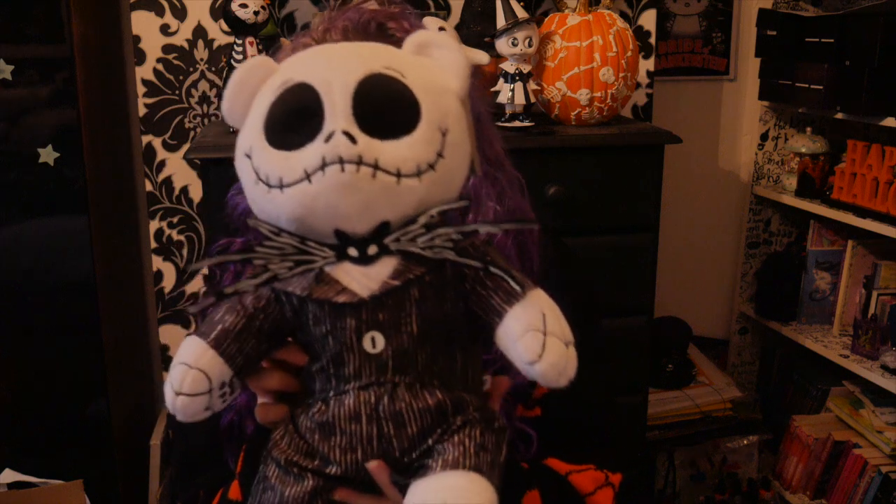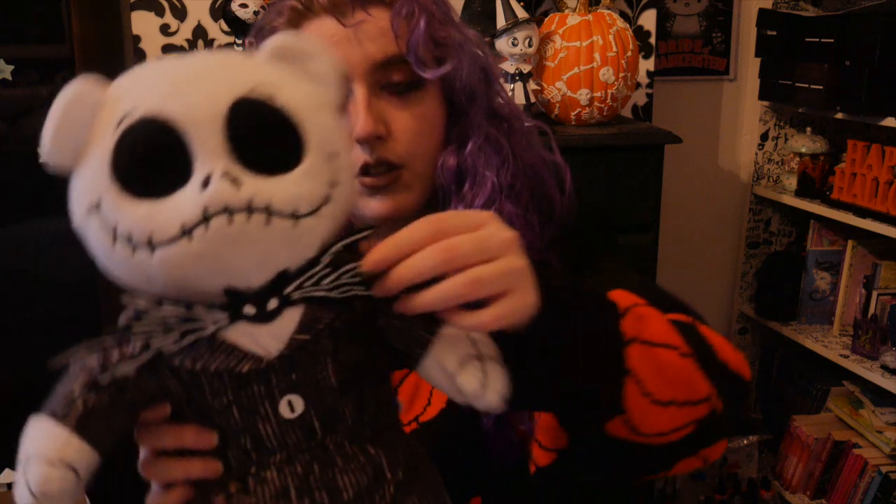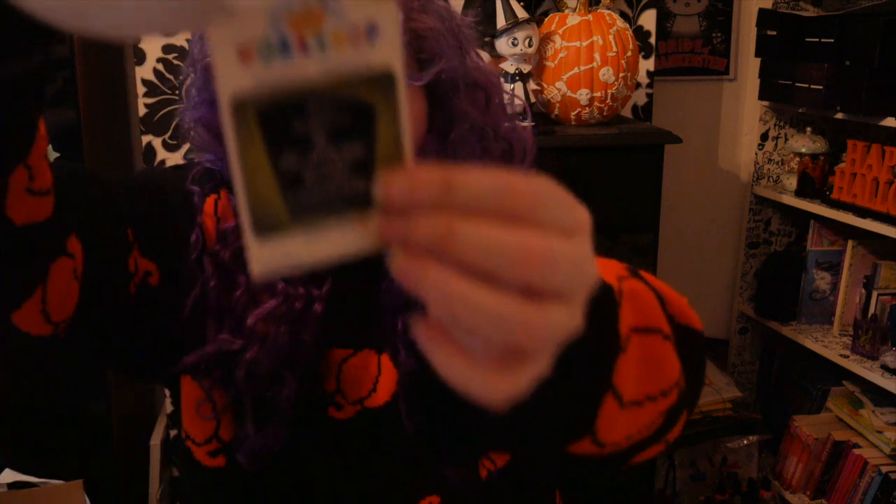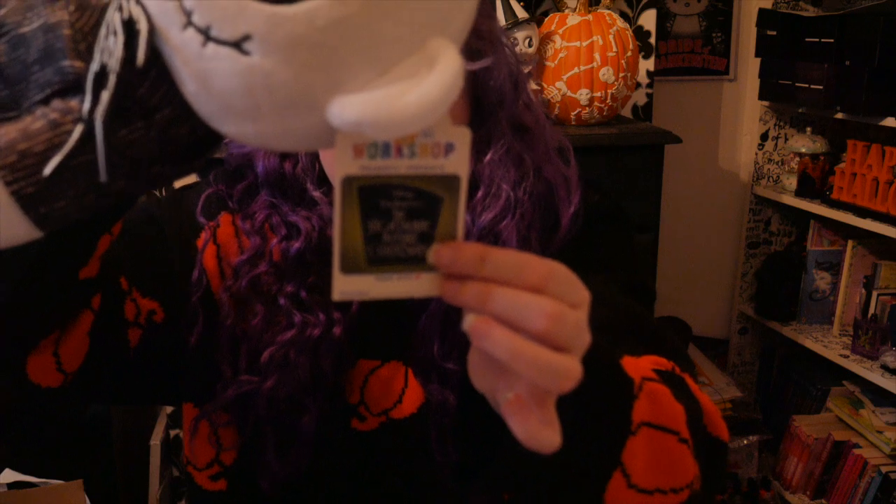What I really like about this bear is there is a lot of attention to detail with him. I feel like he is a really good depiction of Jack Skellington, which I really like. I like how they have characterised Jack Skellington in a bear form, and I also think the attention to detail on the suit and his tie is really good. He also has his tag on his ear, which I'm not going to take off.